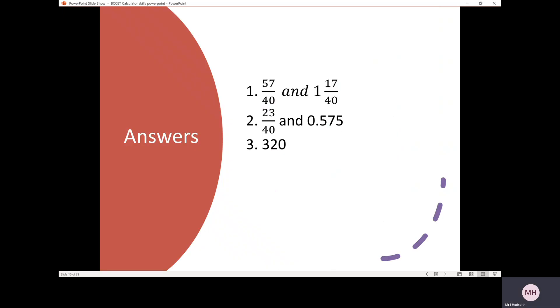The answers: question one gives 57 over 40 as an improper fraction, or 1 and 17 over 40 as a mixed number. Question two gives 23 over 40 as a fraction, or 0.575 as a decimal. Question three gives 320.